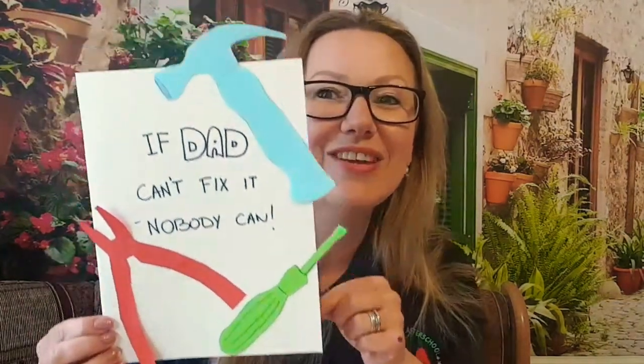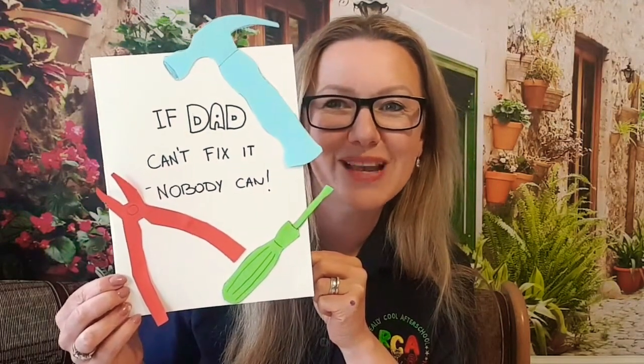You can arrange the tools any way you want. If they stick out from the page, they give it a nice 3D dimension. They don't have to fit perfectly on the page — it doesn't really matter. The idea is that dad will see his own tools and feel so important, because what we're saying is that if he can fix it, nobody else can. You can decorate it any way you want, and of course inside you can put your Father's Day wishes.